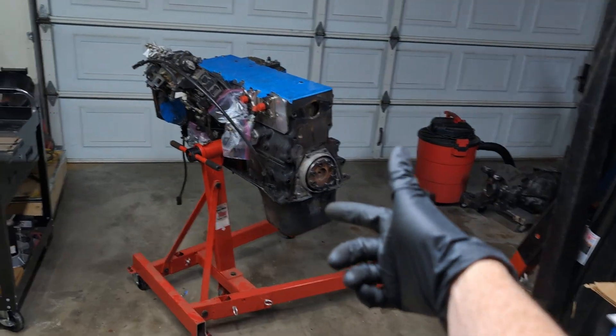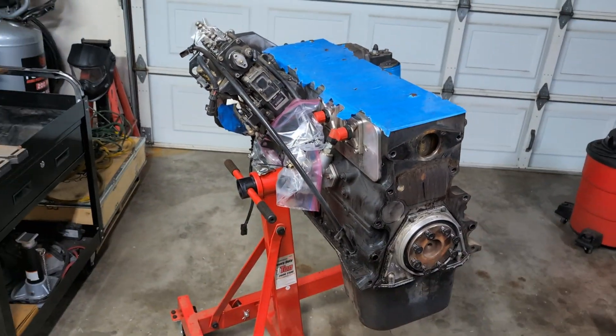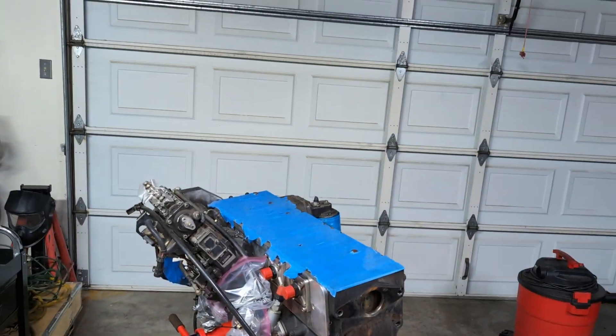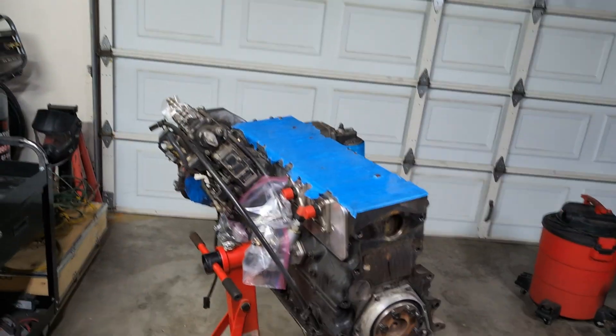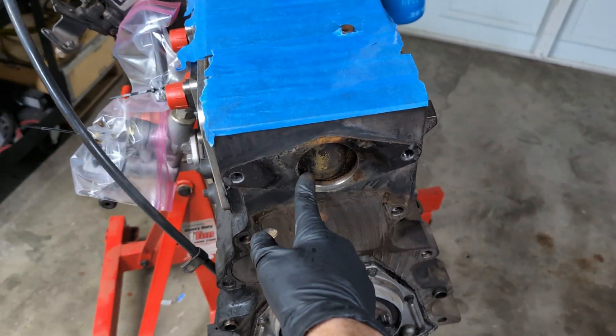What I'm doing today is cleaning up this block. I'm gonna take off all these parts in preparation to reseal this whole thing and get it built up to go back into the truck eventually. But while I have it here, I do wanna do a quick product breakdown of the Fleece coolant bypass.